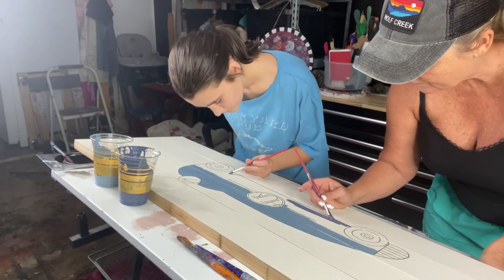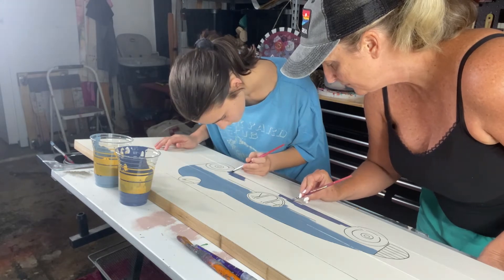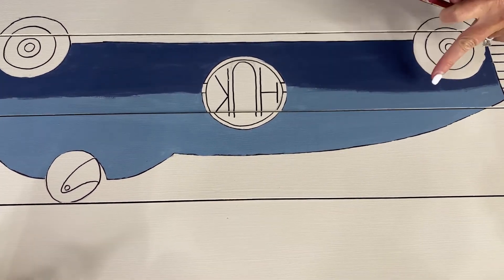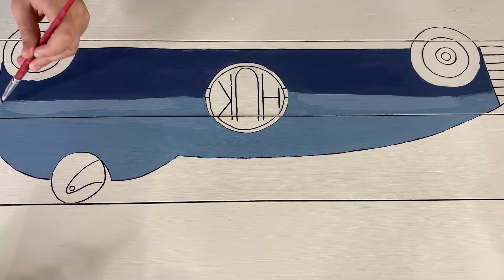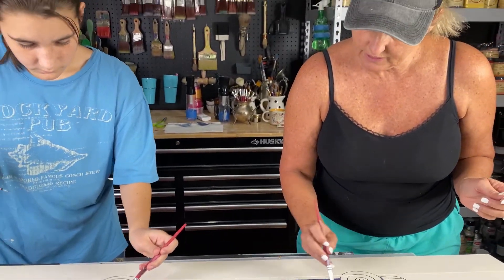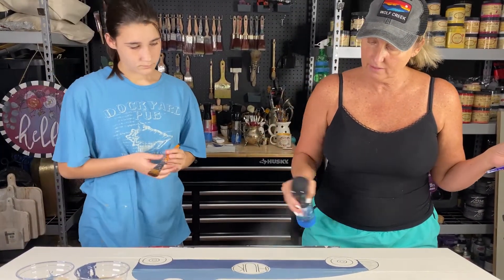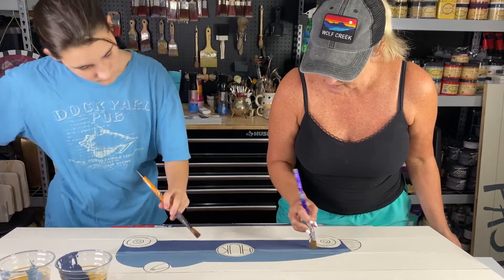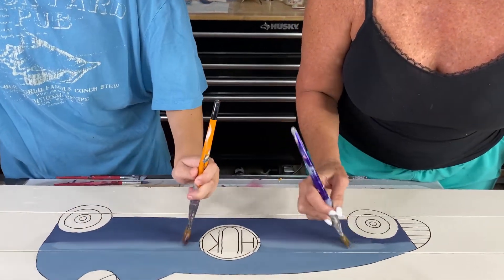We've got that all drawn out and we are ready to paint — and I am not going to paint alone today. I've got a little sidekick here. This is Sophie, my oldest grandchild. She is 12 and she's visiting from Japan right now and she is painting in the shop with me. We started out by using a lighter color paint at the top of the race car and a darker color at the bottom — Dusty Blue at the top and Bunker Hill Blue at the bottom — and I'm showing Sophie how to blend out that line so it doesn't look like a hard stripe.